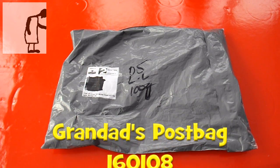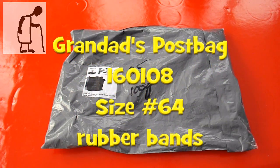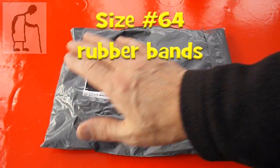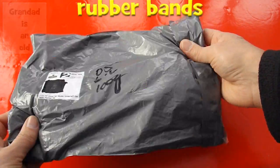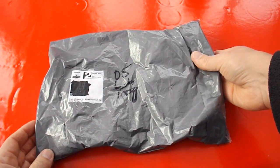Hi guys, postman's bin. Grandad's post bag time. Quite a big package this one, and I know what it is.